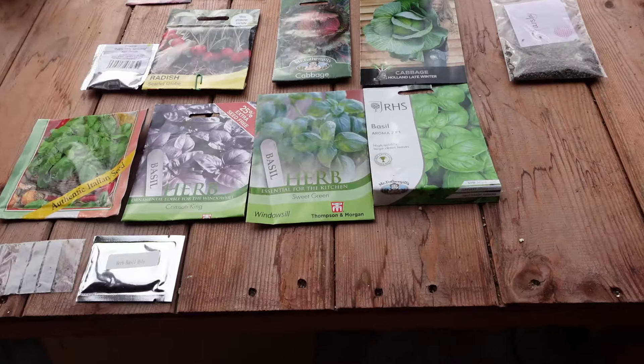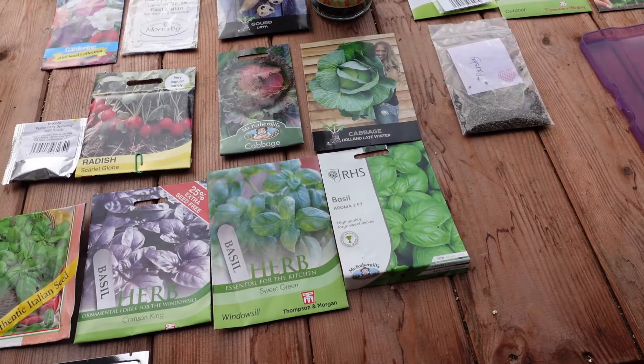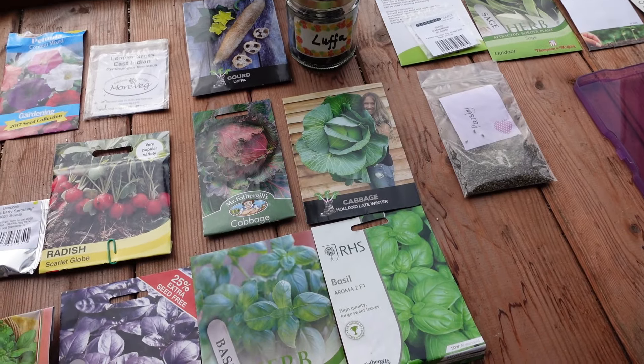Welcome back to Adri's Homestead Life. Today we are going to sow more seeds. We're going to sow loofah, radishes, brussels sprouts, lots of basil and a lot more. And we are also going to pot on snow princess calendula, red cabbage and sundered brussels sprouts. So this is my display of what we are going to sow today, 15th of March.